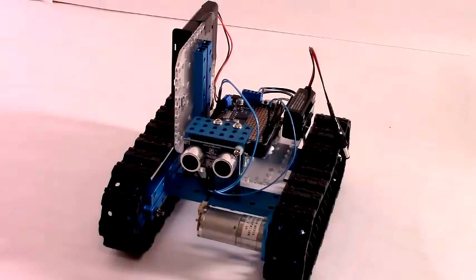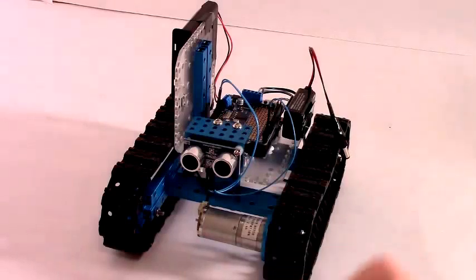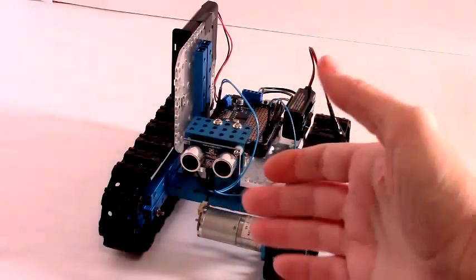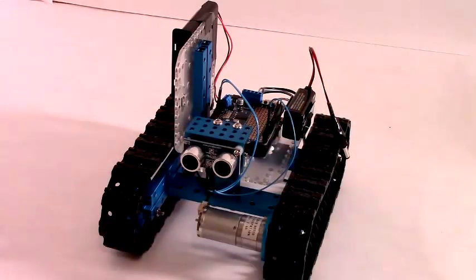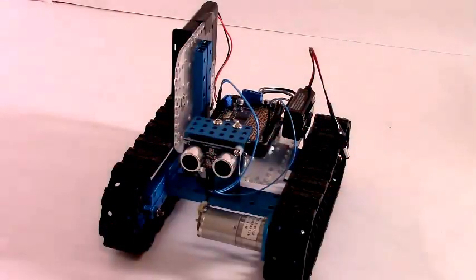It should let me get close to this ping ultrasonic sensor but not too close. It should come toward me when I'm too far away, and it should go away from me when I'm too close. So let's see if it works.